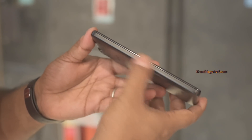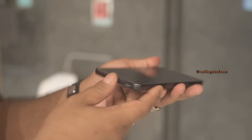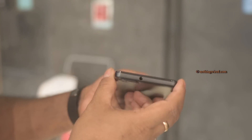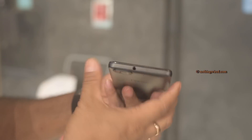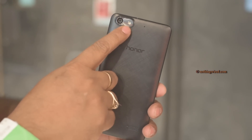On the left side there is pretty much nothing. On the right you have the micro USB 2.0 port and the mouthpiece, along with the power button and volume rocker. On top you have the 3.5mm headphone jack.